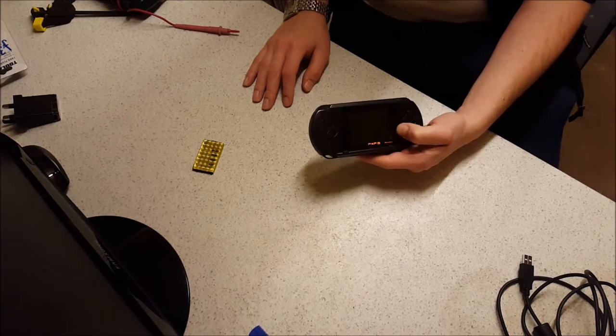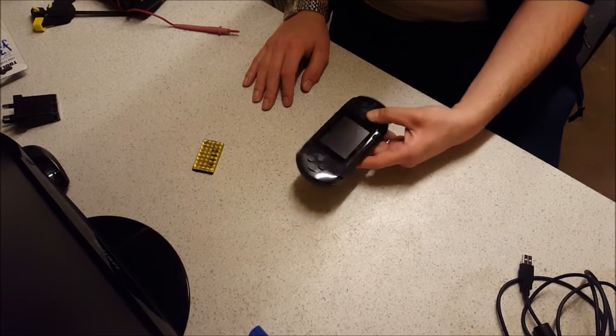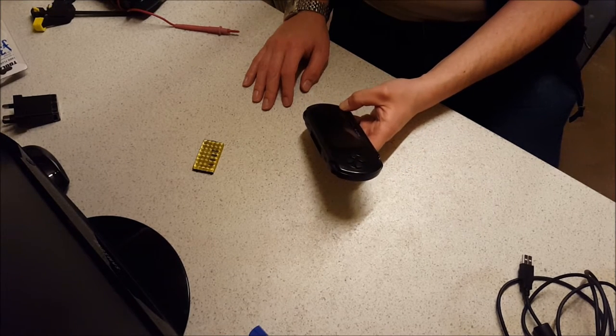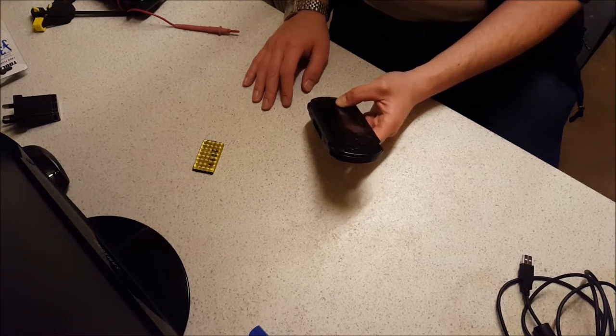It's a 16-bit Mega Drive emulator and it comes rammed full of ROMs. The guy I bought it off buys and sells games consoles and such — he just had it in a box, so it didn't work. He didn't have any time to fix it, so I thought, wow, 50p, I'll give it a shot and see what I can do with it.